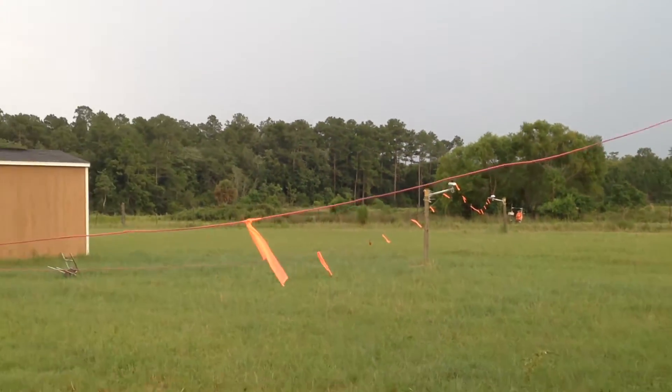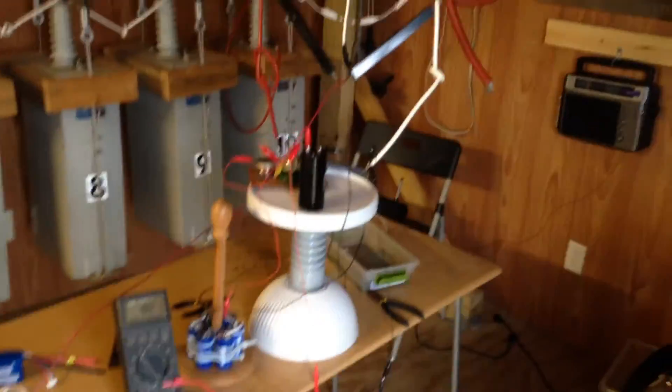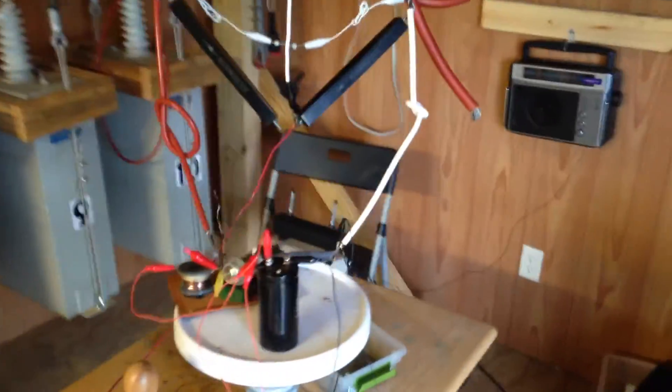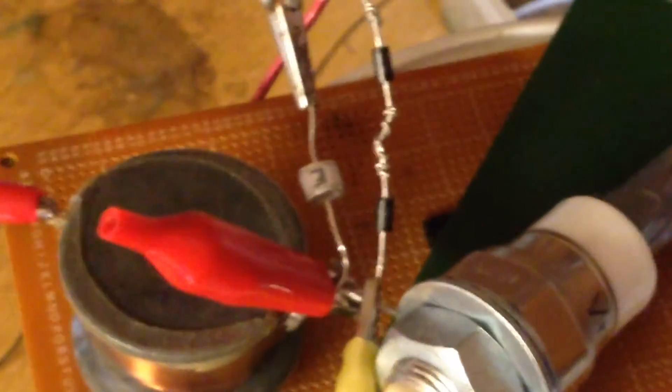This red wire is conveying the charge inside of our test room where we're monitoring it. That sound is the sound of the spark gap processing the energy coming in from that one ion collector coming through this 1,000 volt arrestor.